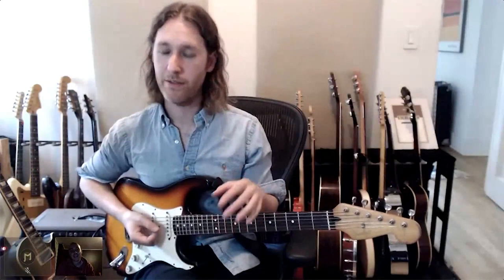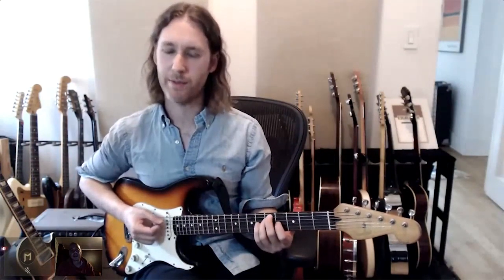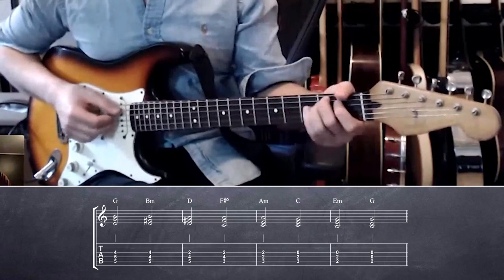Through the chords in the key of G major diatonically, but moving as little as possible. So G, B minor, D, F sharp diminished, A minor, C, E minor, G.